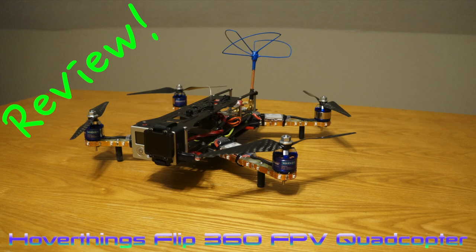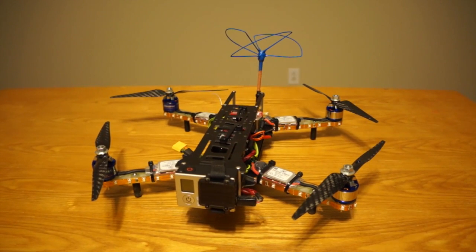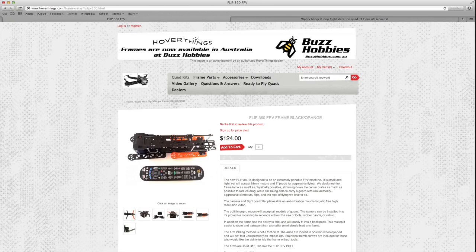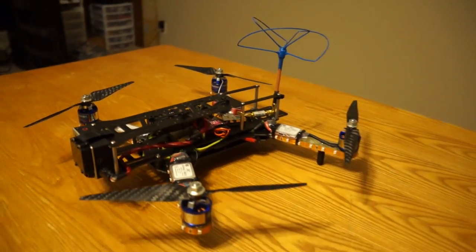Hello everyone, this is FlowHio117 here, and today I'm going to be showing you the review video of the HoverThings Flip 360 frame. You can get it at HoverThings.com. This is basically a mini size FPV frame.